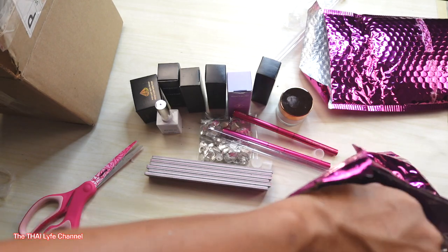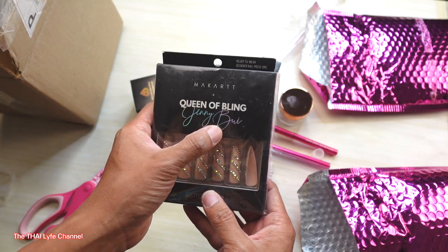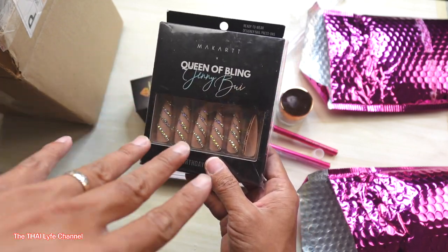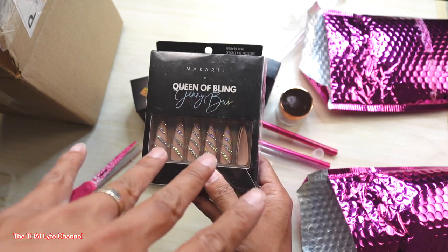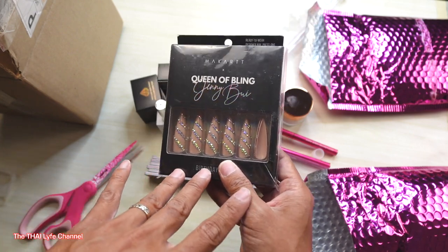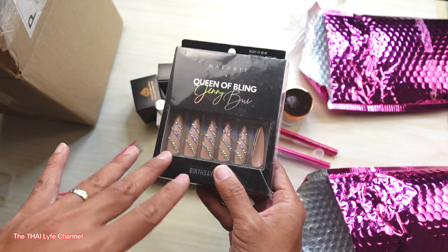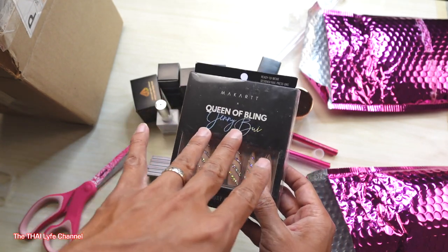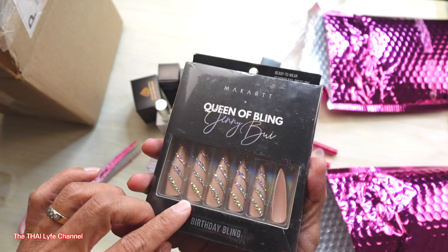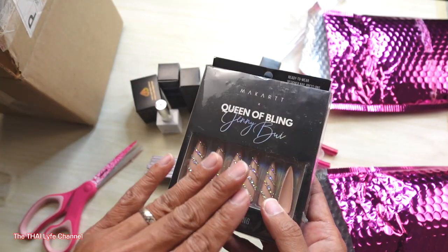Look at this — Queen of Bling Jenny! These are pre-shaped press-ons. If you're ready to go to a party and ain't got time to get your nails done, this is it. Press these on and next thing you know everybody's looking at your nails. It comes with two sets — two events, two parties, whatever you want to call it.